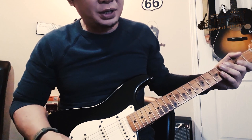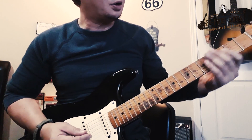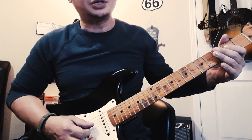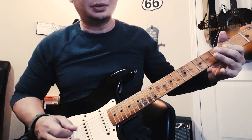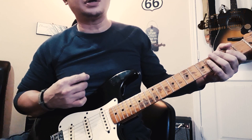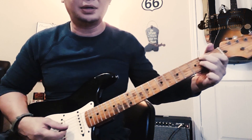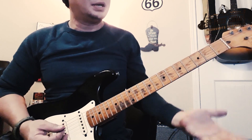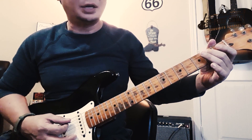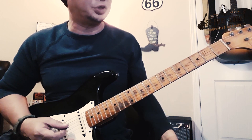Lick number three picks up right where lick number two left off, starting with your F#. Before doing a bend on the second fret of your D string, get a rest there, then do a rake — up stroke, down stroke — before strumming a B7 triad. A B7 triad is the second fret of your A string, the first fret of your D string, and the second fret of your G string.